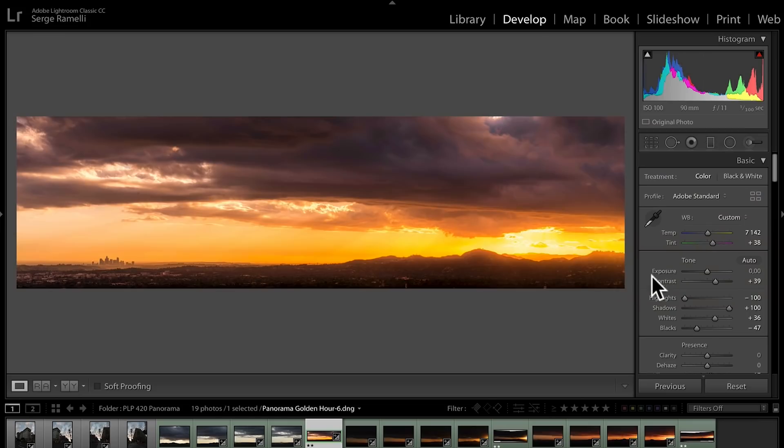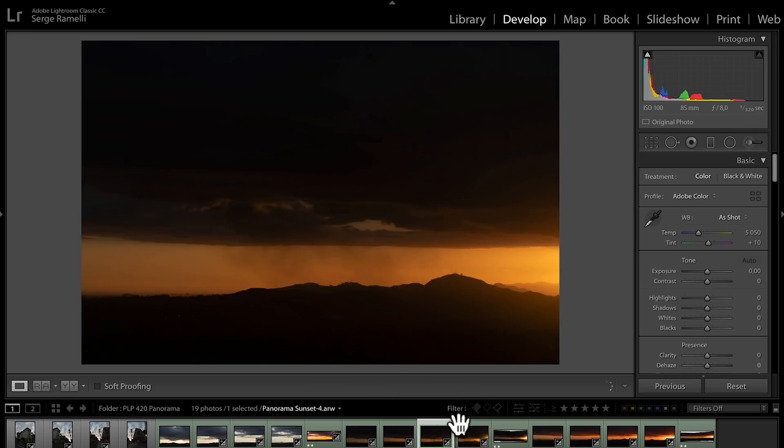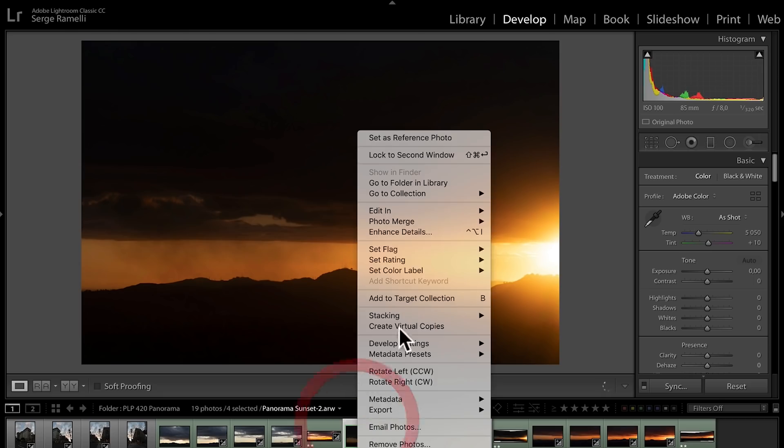This view was amazing. I had the idea of having downtown on the left side and the good sky on the right side. When you shoot panoramas, make sure you have about 30% overlap in your photos.